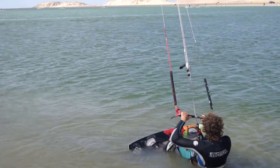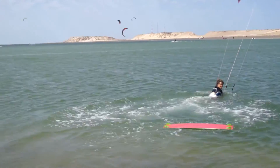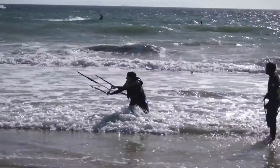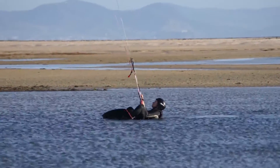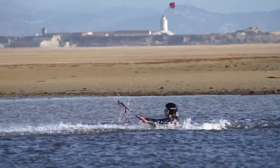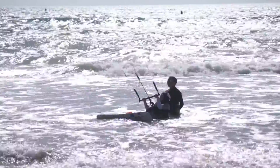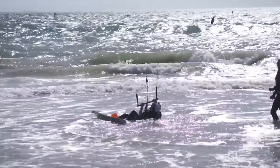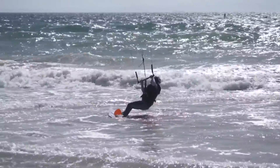Naturally, a lot can go wrong here. If you don't lean back enough against the power of the kite, you will be pulled forward and over the other side of your board. If you don't straighten your front leg, you may slide or skip downwind, losing all of your power. Or, if your power dive is too small or too far to the front of the wind window, you won't generate enough power to pull you onto the board.